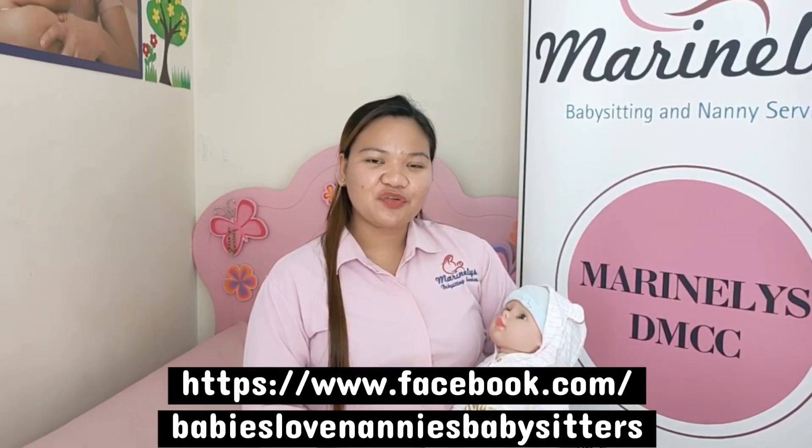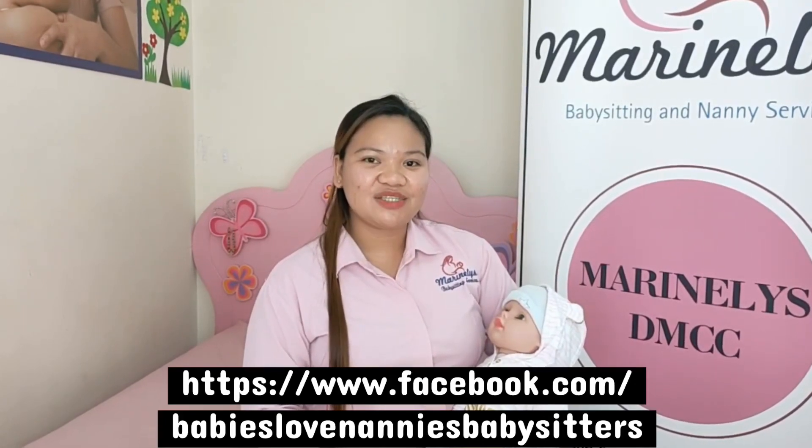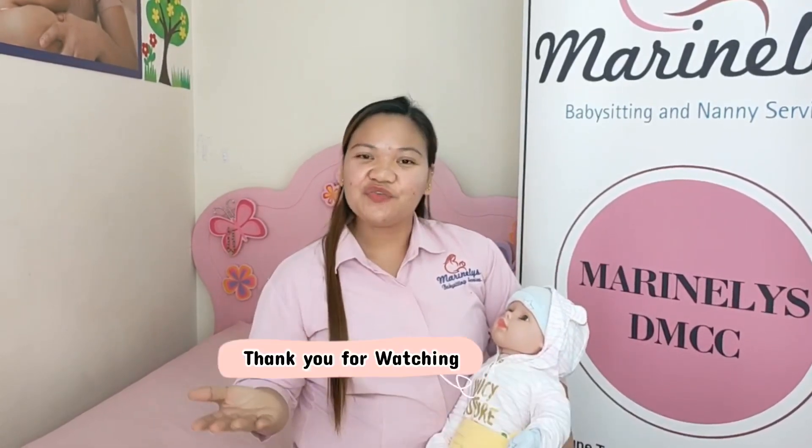For more helpful tips and videos, don't forget to like our Facebook page and share it with your friends and families. From Marinelle's DMCC, Dubai, UAE. Thank you for watching.